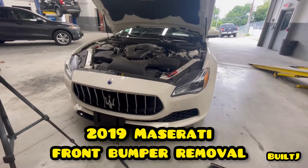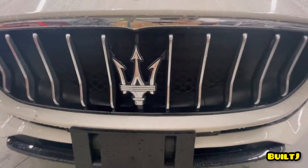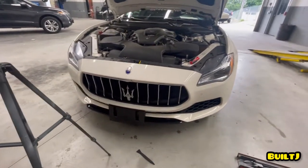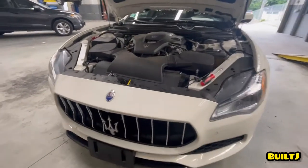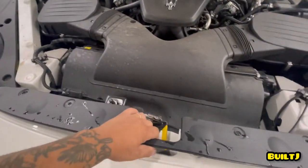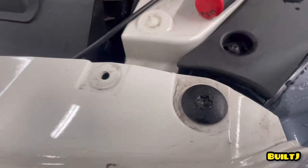What's up guys, thanks for tuning in. As you can see, we're working on a Maserati today and we're simply going to do a disassembly video — the disassembly of the front bumper. First we're going to start off with the clips here. There are a couple clips and underneath there are some torx bits. Once you remove these clips — one, two, three, four — you simply lift this up from one corner to another.